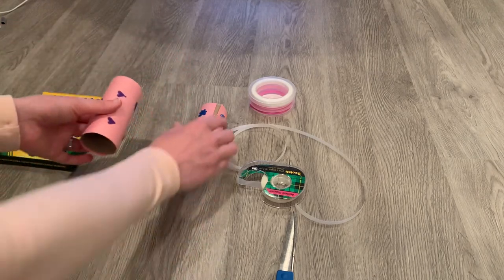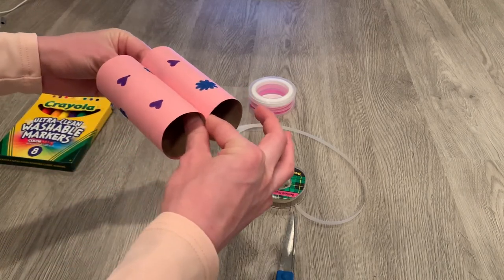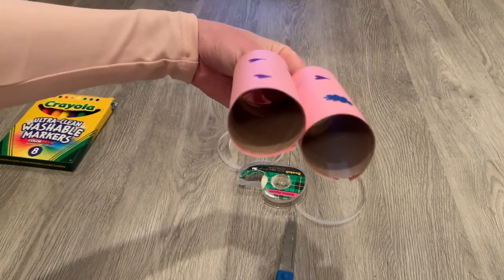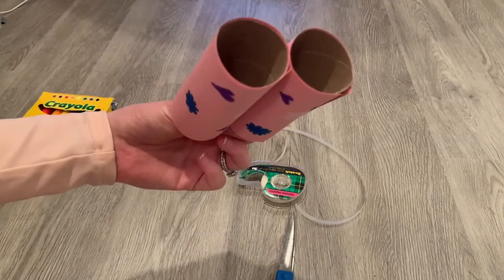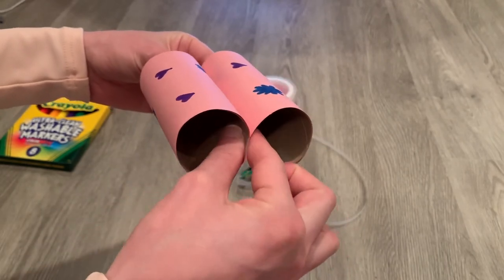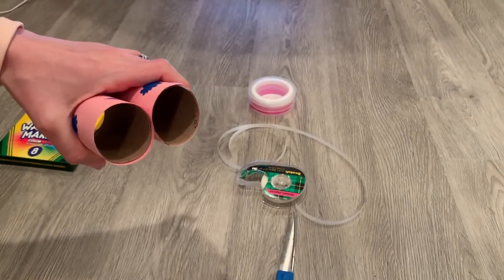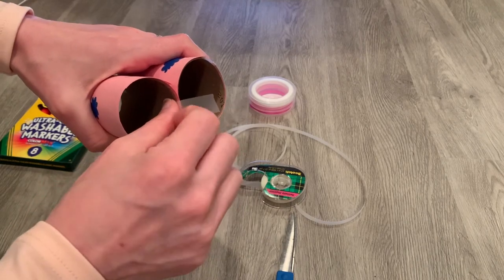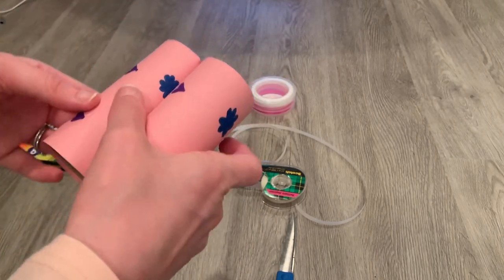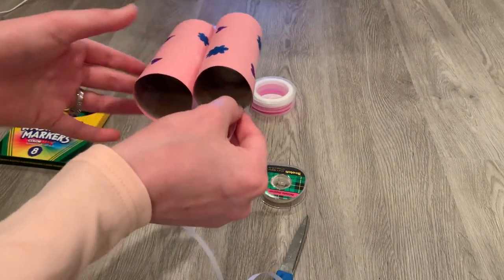You can draw whatever you would like on them to decorate your binoculars. I just chose these colors because they match my outfit today and because I thought they were cute, but you can really do whatever colors you would like. Here you can see you've kind of got your binoculars going, and we are just going to tape it — once on one side and once on the other. So two pieces of tape altogether right here. And here you have your binoculars, which are wonderful.